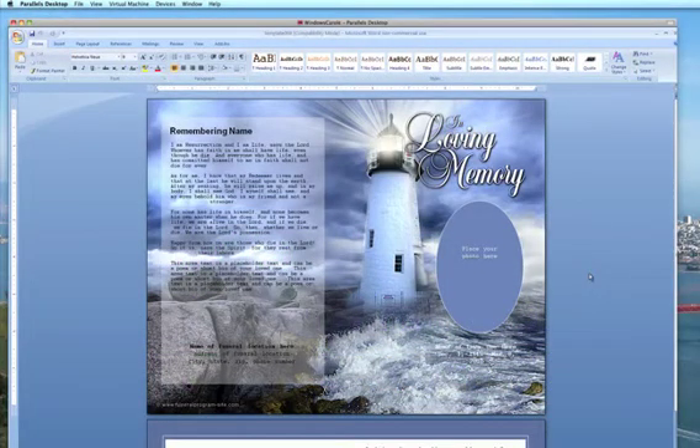Welcome to another series in the Funeral Program Site Video Tutorials. I'm going to show you how to change the shape of the front cover frame. For this demonstration we will be using our Lighthouse Single Fold Funeral Program Template. This template comes with an oval frame that is pre-designed inside the template, and today we're going to be changing it to a rectangle or square frame.